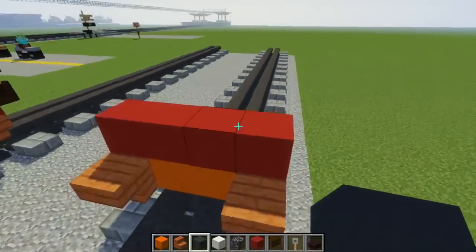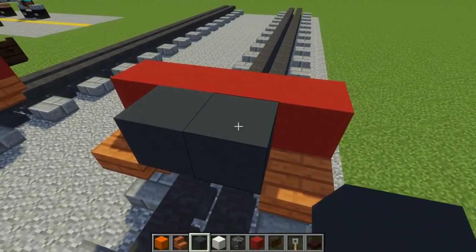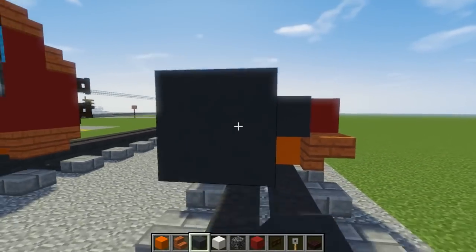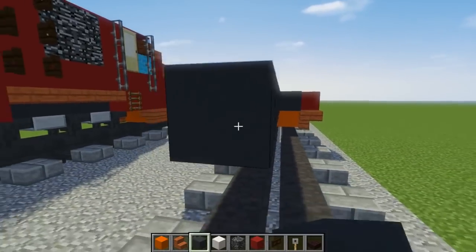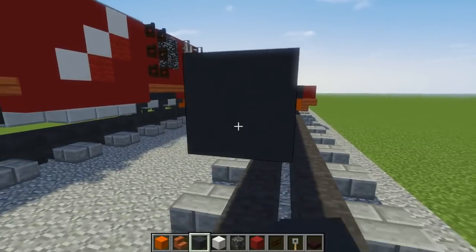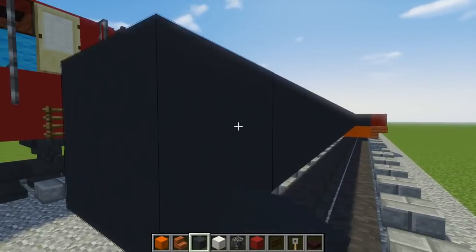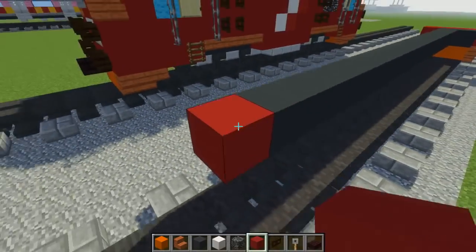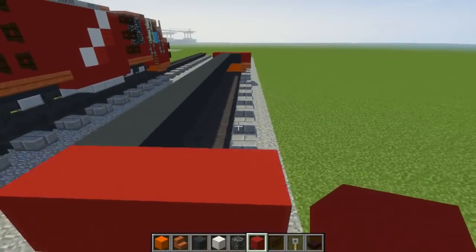Right behind it, we want to have gray concrete like so, and that's going to be about 19 blocks long. After that, add red concrete to that side as well.